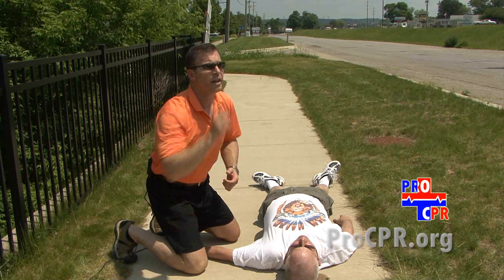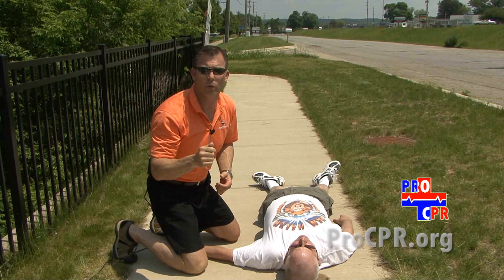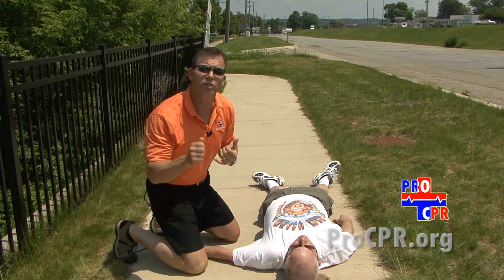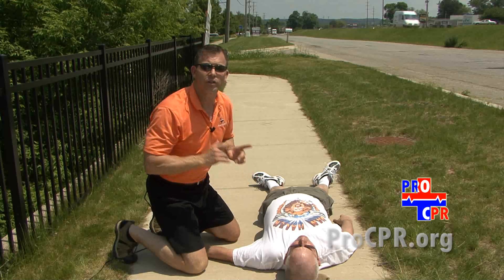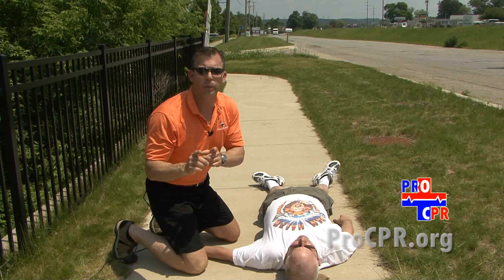We're going to call 911 — either tell someone to go call 911 and return to let us know help is on the way, or grab a cell phone right away and call 911 to get emergency medical services here as fast as possible. After 911 has been called, go right into deep, fast chest compressions continuously until help arrives.